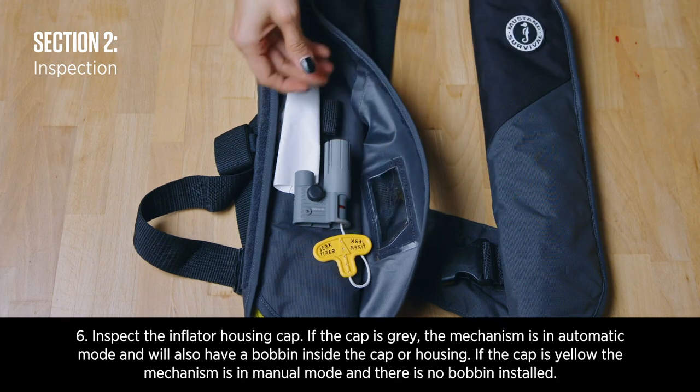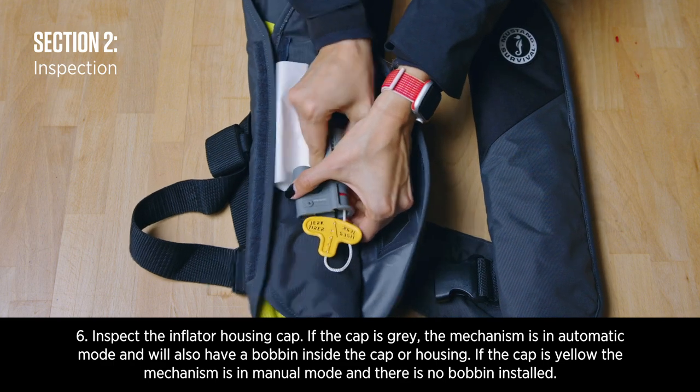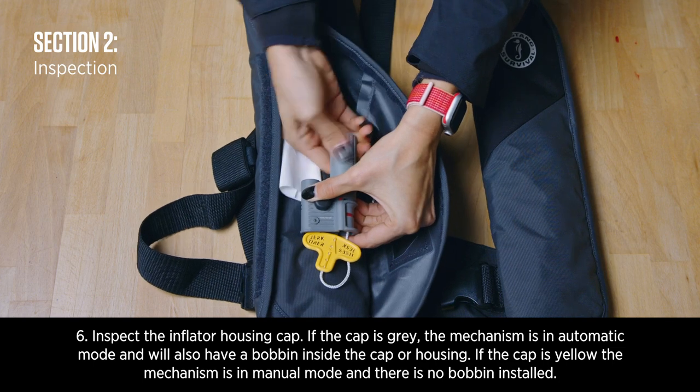Inspect the inflator housing cap. If the cap is grey, the mechanism is in automatic mode and there will also be a bobbin inside the cap. If the cap is yellow, the mechanism is in manual mode and there is no bobbin installed.